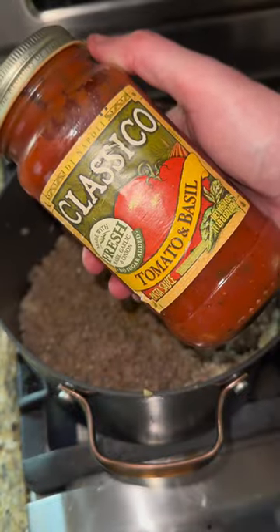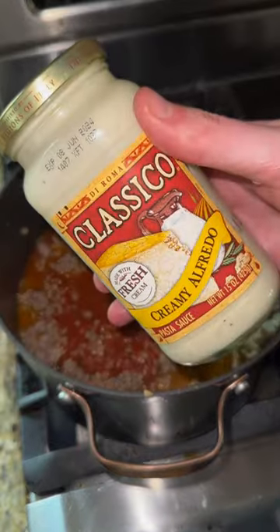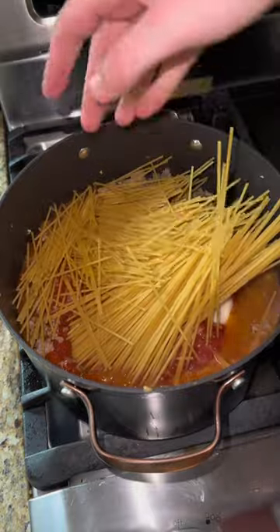I'm too lazy to give you measurements. We got a jar of the tomato and basil sauce from Classico. Fill it up with water, pour the water in there, and a whole jar of their creamy Alfredo. Piss everybody off and break the spaghetti noodles in half — throw those in there.